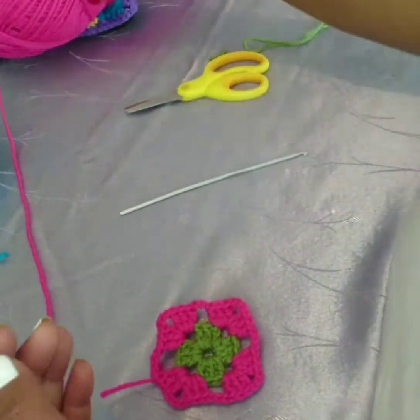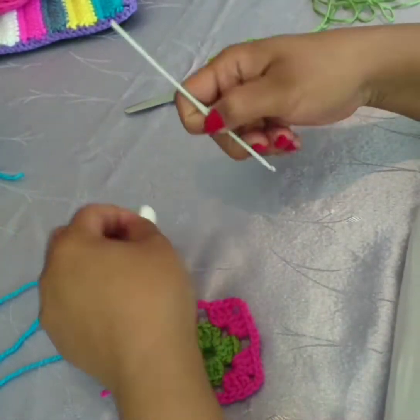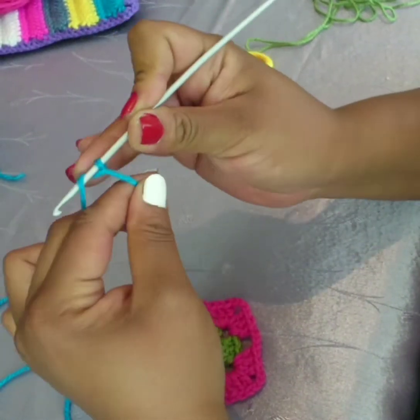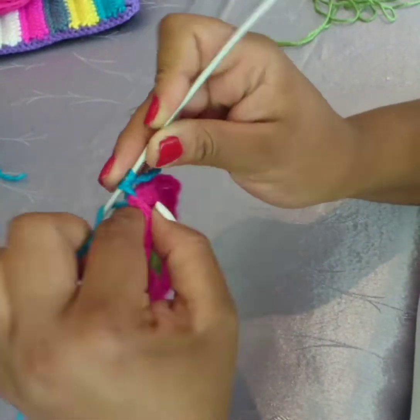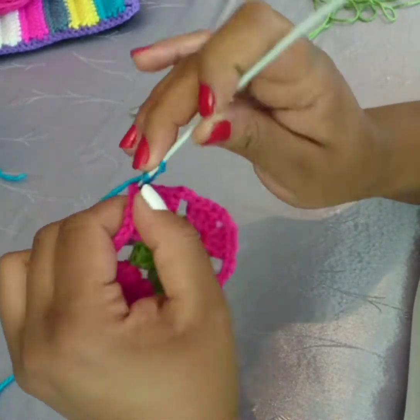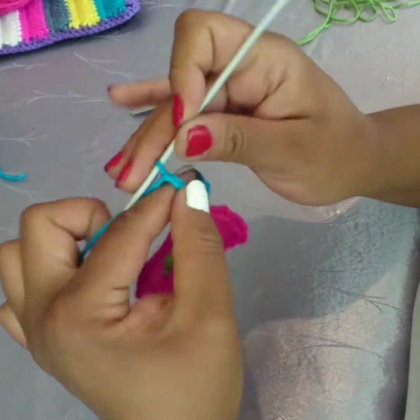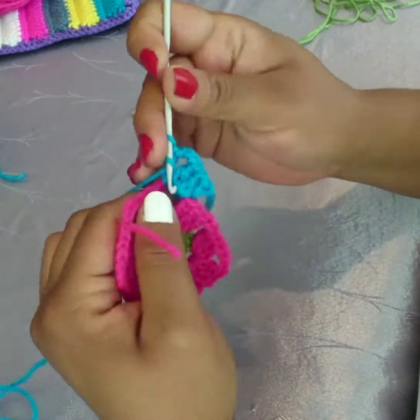Again you can see four corners. I'm going to be using the blue thread, same joining as previously to add the new one. And it's three double crochet in the corner three chain space, so it's three chain, three double crochet, and that makes a corner.